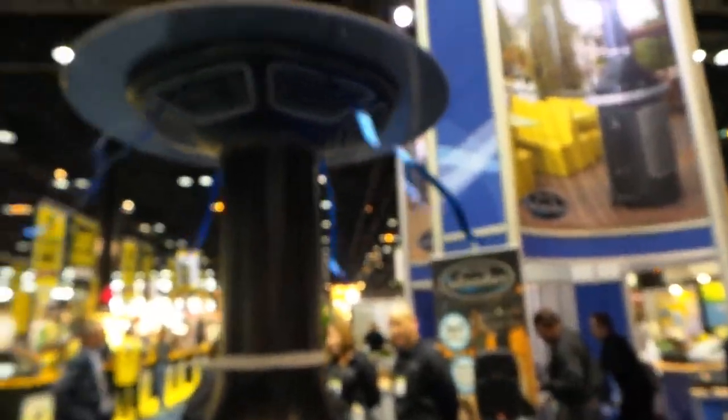We are at the National Restaurant Association show and they have announced a brand new unit designed for cooling you when you're outside. This is it. It's called the Islander. It's awesome.